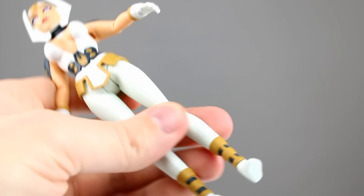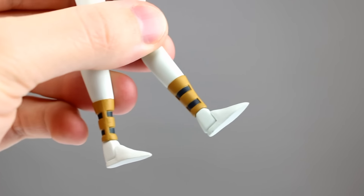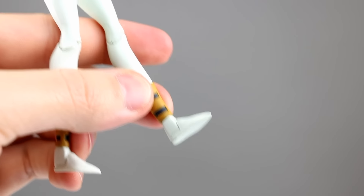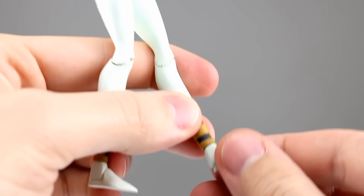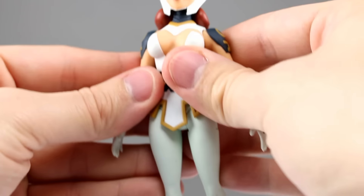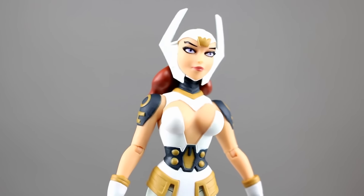We have a single jointed knee which is still ugly and only moderately effective. For the ankles we get a swivel at the ankle and at the top of the boot, which serves absolutely no purpose — you don't need two swivels right next to each other, that's ridiculous. There's no ankle hinge at all. We do get an ankle rocker which works really well, but since there's no hinge in the ankle there are very few poses you can do that will utilize any leg articulation.